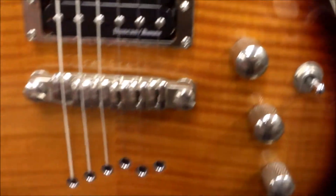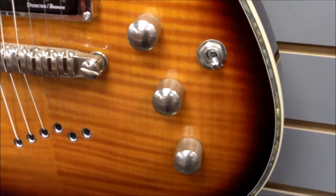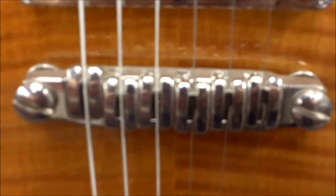It is a string-through body, and it does have their Duncan Ibanez pickups — one volume, two tone, and a three-way switch — with their kind of roller-type bridge.